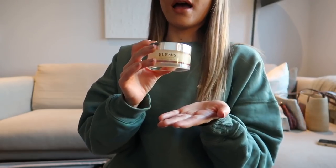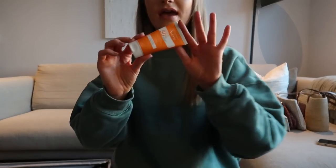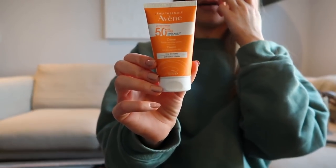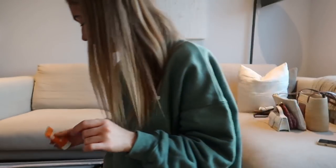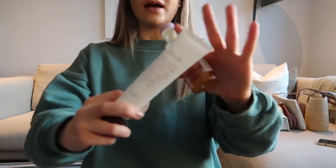In this travel case I have a travel size of the Elemis Pro-Collagen Cleansing Balm — I feel like this is everyone's favourite, and for good reason because it is great. I've also got a little SPF from Avène — I think it's a French brand — they sent me three different ones for different skin types and I've been using one and it's really good. I've also got some bits from Fresh Beauty — one of my favourite brands — from a Cohorted box last month. Cohorted is like a beauty subscription box similar to Glossy Box but focused on one brand per month. Last month was Fresh Beauty.